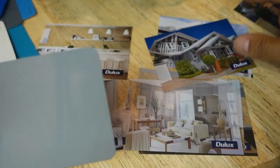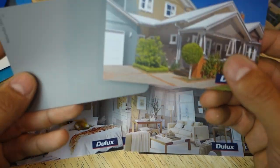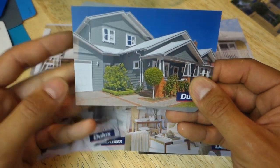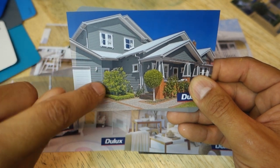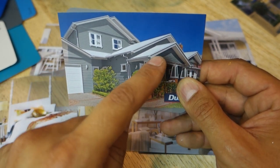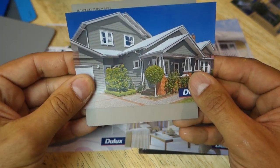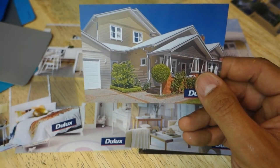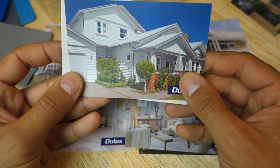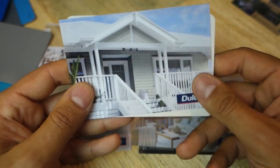They've got a whole different range of different houses and different styles. Here we've got a weatherboard house or a clad house. Once again we can slot that behind — it's even gone into the detail right behind the shed or the garage and also around the pitch of the house, everything's been coloured in. We can swap that around and see what different colours would work best, if we wanted to go for a nice white for example.